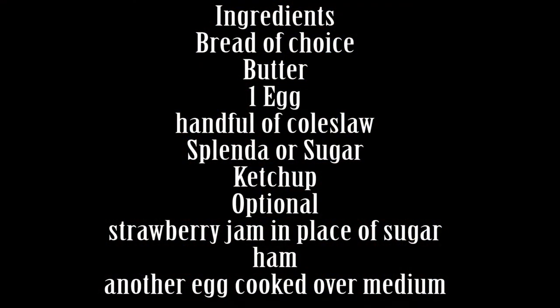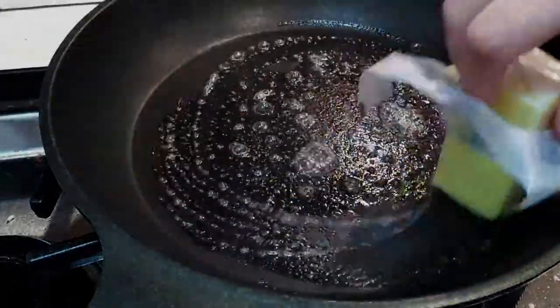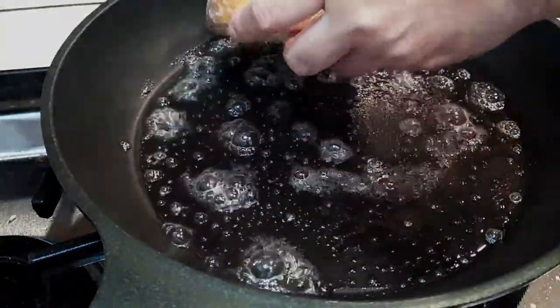To get started, all we need is a few simple ingredients. I am showing you guys the easy version of this Korean Street Toast. I have seen several different variations of this, but I'm going to give you the easy ones, and I'll talk about the other ones if you guys are interested in trying those on your own.